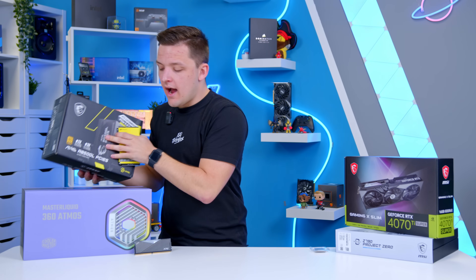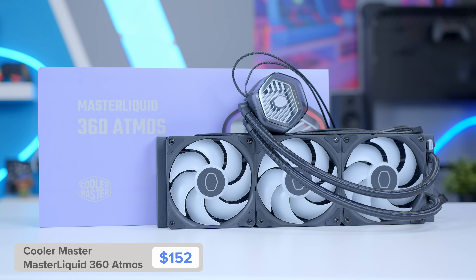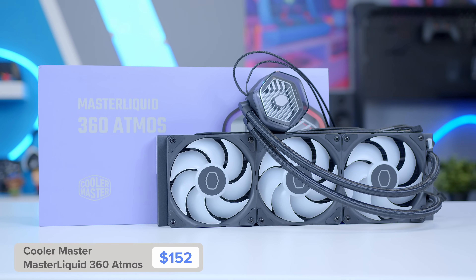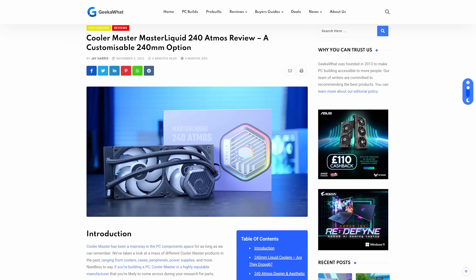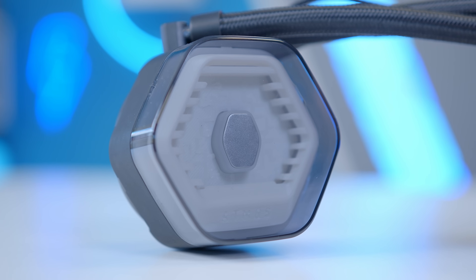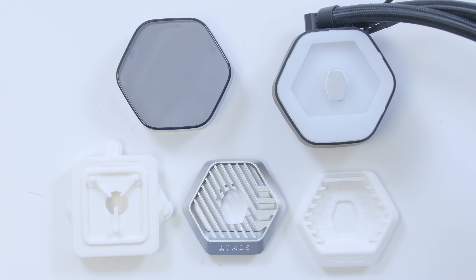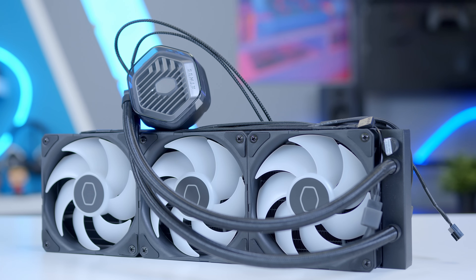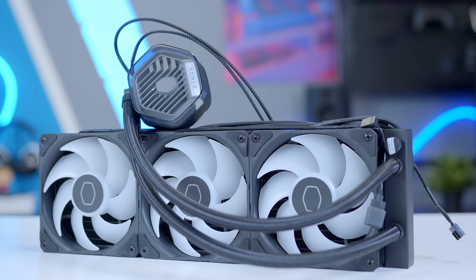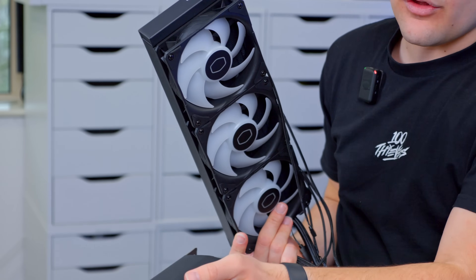Talking of coolers, I've gone for Cooler Master's Atmos 360. This is one of the best-performing CPU coolers on the market within the 360mm bracket. Cooler Master have taken their coolers up a notch — you can 3D print changeable top plates with a CPU water block. You get three of their high-end RGB 120mm fans included, and the fans come pre-screwed into the radiator, making installation and setup that bit easier.